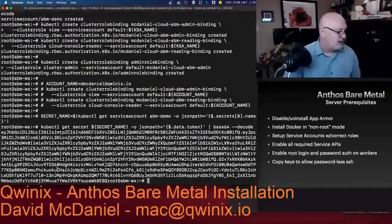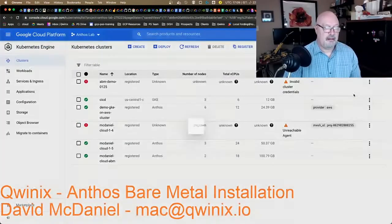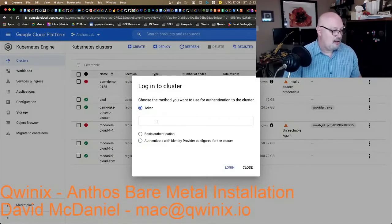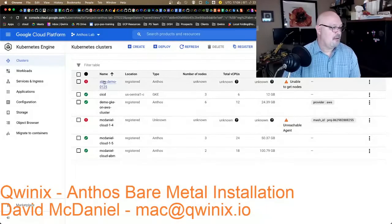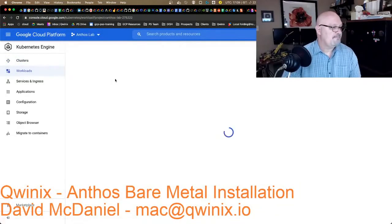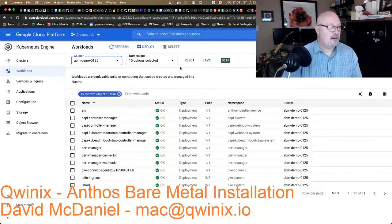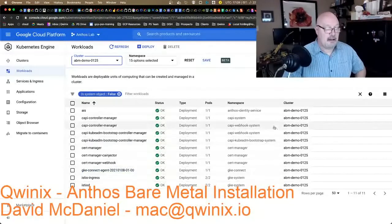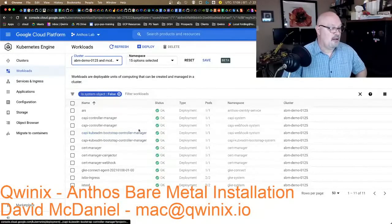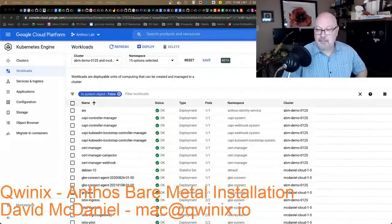There we go. You do have to make sure you come over here and select 'Log in using an authentication token.' It will take a couple of minutes to fully sync up, so we'll see some errors initially. If we go into workloads, this shows the workloads across multiple clusters. We can see all the system pods that have been deployed. You can also select multiple clusters — looking at McDaniel Cloud 105, we can see all the different pieces there too. That's it for now — I'll be back with more. Thank you.